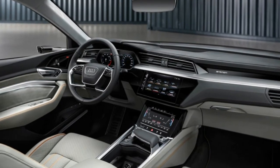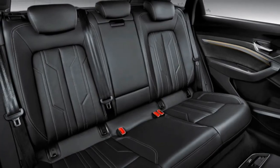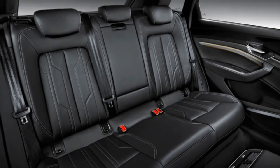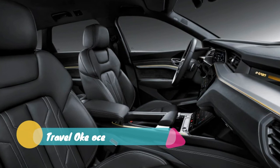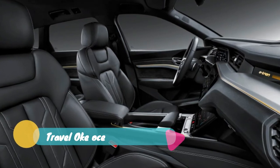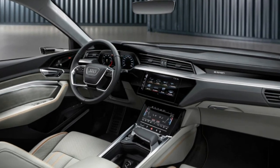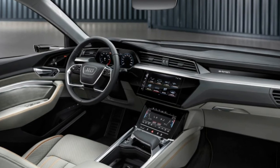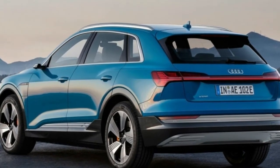Audi says the e-tron will support 150 kW DC fast charging, which will allow it to regain 80% of its range in 30 minutes. All e-trons additionally come with a home charger that supports 120-volt or 240-volt electrical outlets, and 1,000 kWh of electricity from Electrify America charging stations. Audi says there will be 500 stations built or under construction by July 2019.